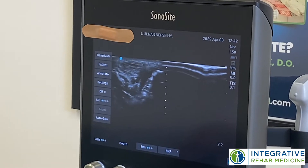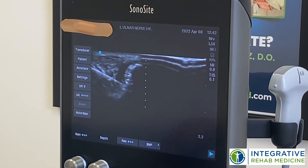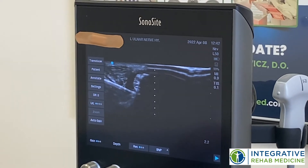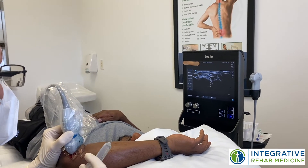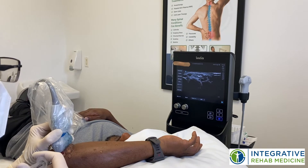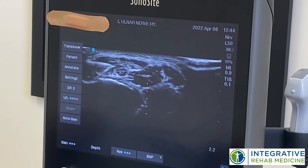Then we'll go below, and you're going to see the nerve move away from my solution. Here's the nerve underneath the flexor carpi ulnaris tendon, and this is an area that it commonly gets compressed.